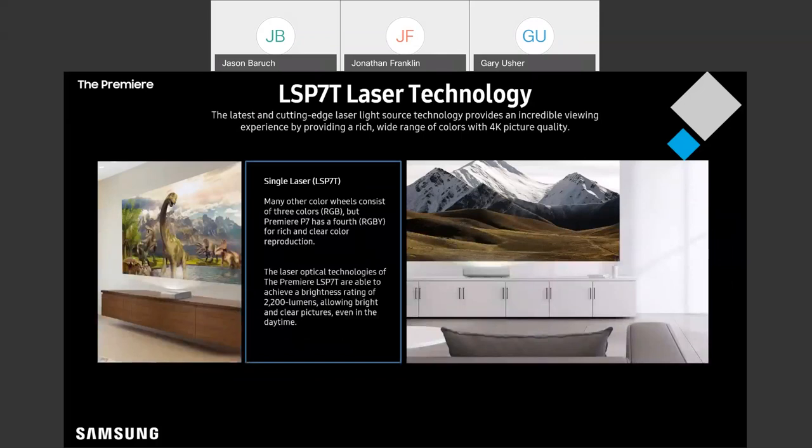Jumping over to the P7 — this is going to be a little bit different. This is our single laser projector model. Now, this is still a very premium projector. You still get a really bright display that can be used in variable lighting conditions and is still going to look really great.